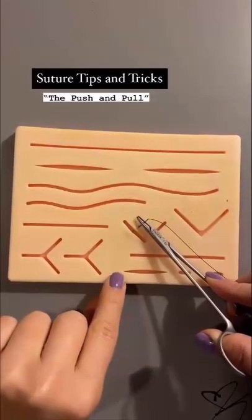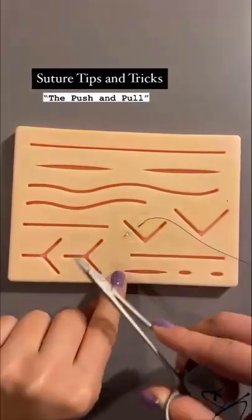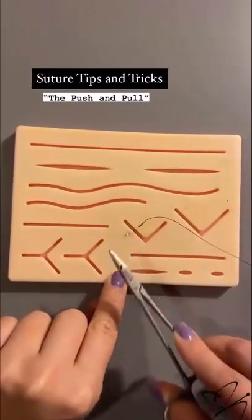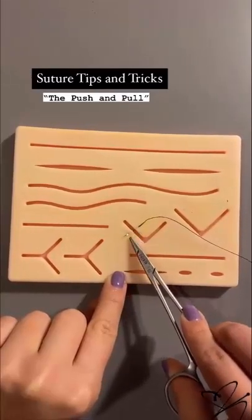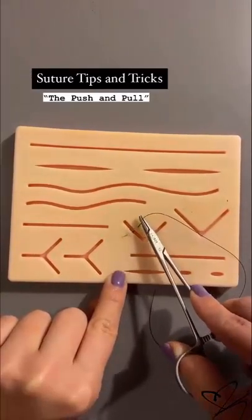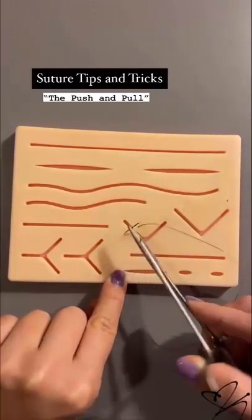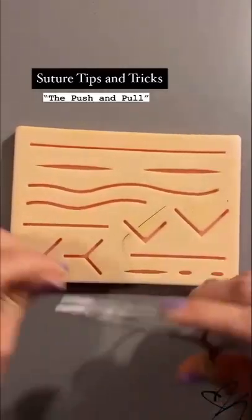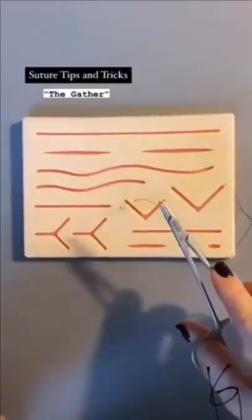When you go through the skin, it's really important to not grab your needle and pull — that's a really good way to mess up your needle and bend it. What you want to do is once you enter the first and second part of the skin, you push. The natural curvature of the needle is going to get the length that you need to pull it out and suture.